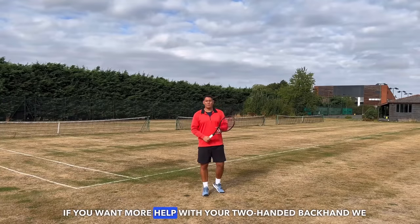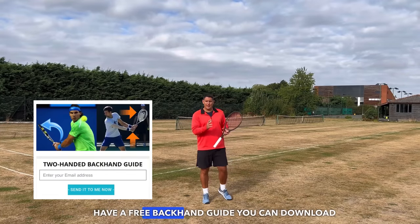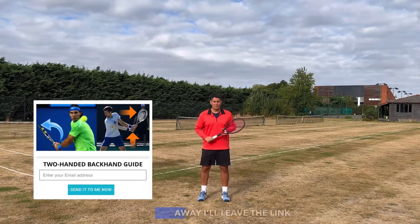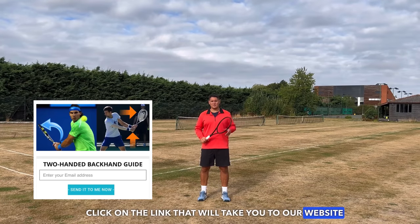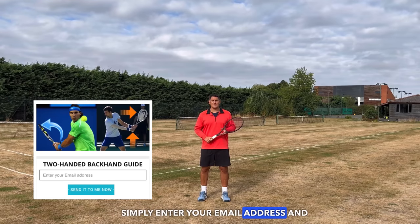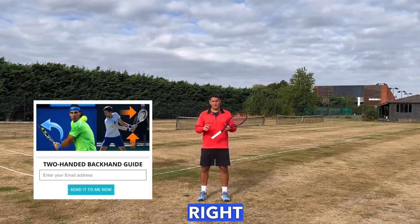If you want more help with your two-handed backhand, we have a free backhand guide you can download right away. I'll leave the link beneath this video — just click on it, go to our website, enter your email address, and we'll send you that free PDF right away.